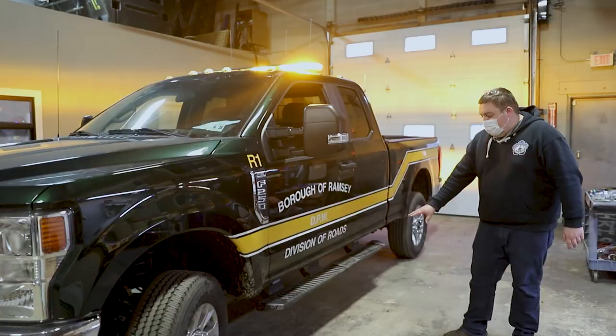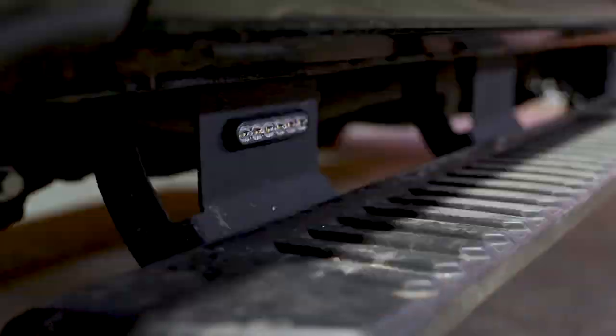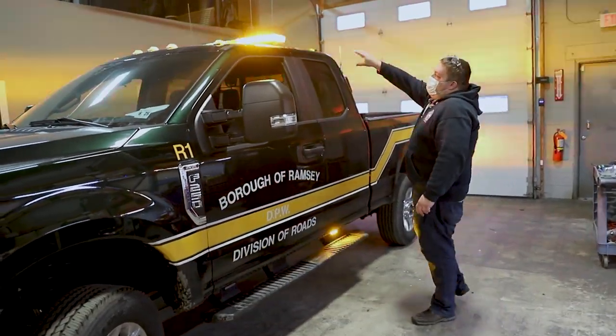Up top we have an Enforce light bar. On the side we have two 4-inch M-powers — these are multi-color also. We have our light bar on the roof.